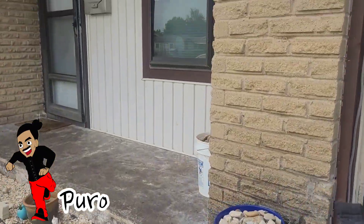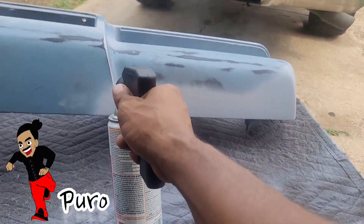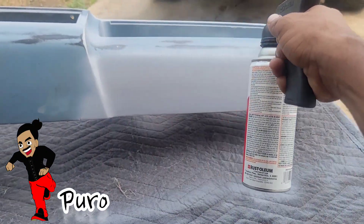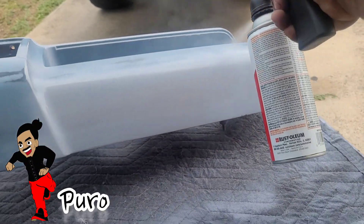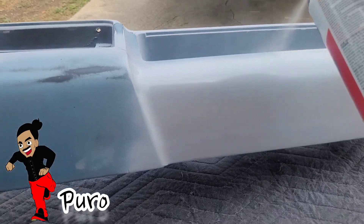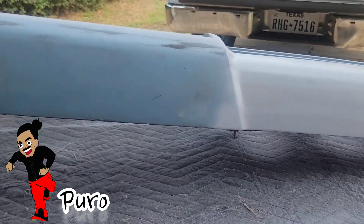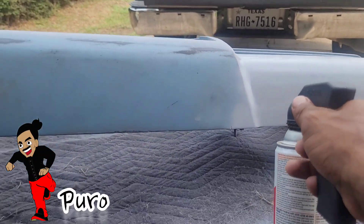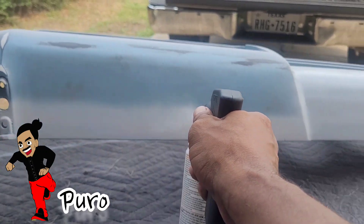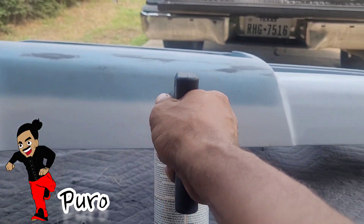Looks good, spraying good. You do the exact same stroke just like you're painting a car with a regular gravity gun. You want to get nice flat covers across the board — you don't want to see any lines.